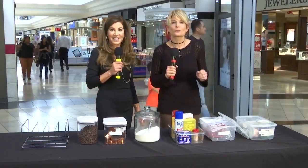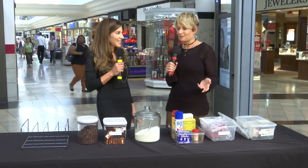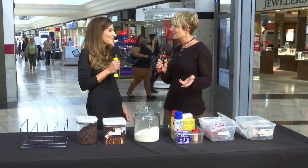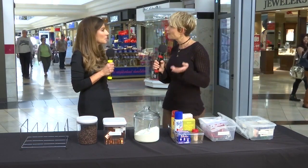We call this feature 'To the Rescue,' and since January is Organizing Month, professional organizer Chris Stone of Neatly Designed is with us right now. Good to be back. Thank you for coming to the rescue.